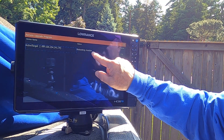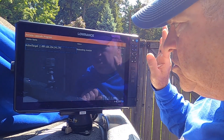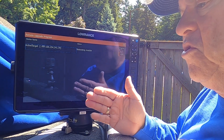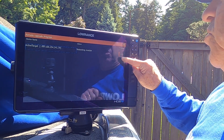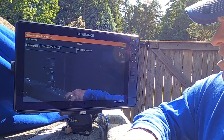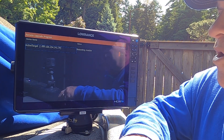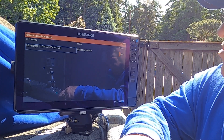Now it's rebooting the module. Have patience. When it says 100%, don't stop the process because it still has to synchronize the files, reboot the module, and it'll tell you when it's completely finished. There'll be no doubt. It shows you the progress here — 14%, 15%, 16%. This is all going through the Ethernet cable back to the AT2 box that I have mounted in my rod locker.